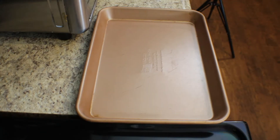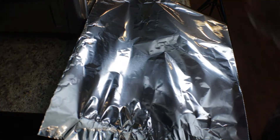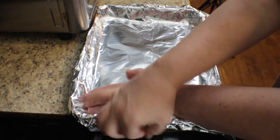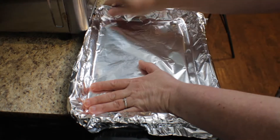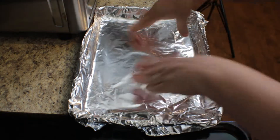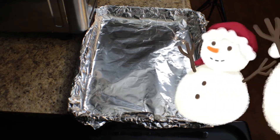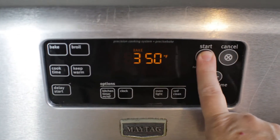Hey guys, today I'm going to show you how to make Christmas crack. First I'm going to put some foil over this cookie sheet, press it flat on the surface, and cover all sides making sure none of the syrup will get out. Next we're going to go ahead and preheat our oven to 350 degrees.